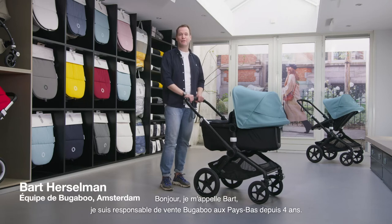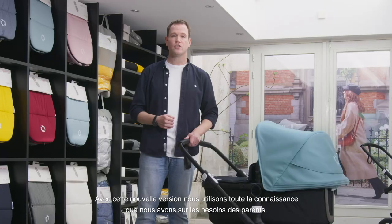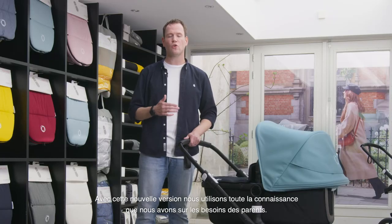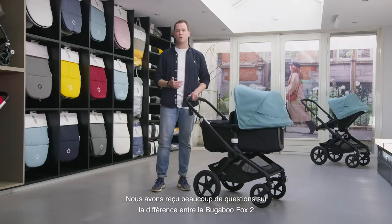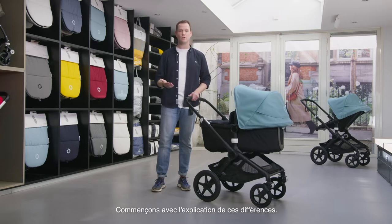Hi, I'm Bart and for four years I've been responsible for Bugaboo sales in the Netherlands. In this video we will explain everything about the new Bugaboo Fox 2. It's the successor of the Bugaboo Fox launched in 2018, and with this new version we use all the knowledge we have about parents' needs. We received a lot of questions about the differences, so let's start with explaining them.